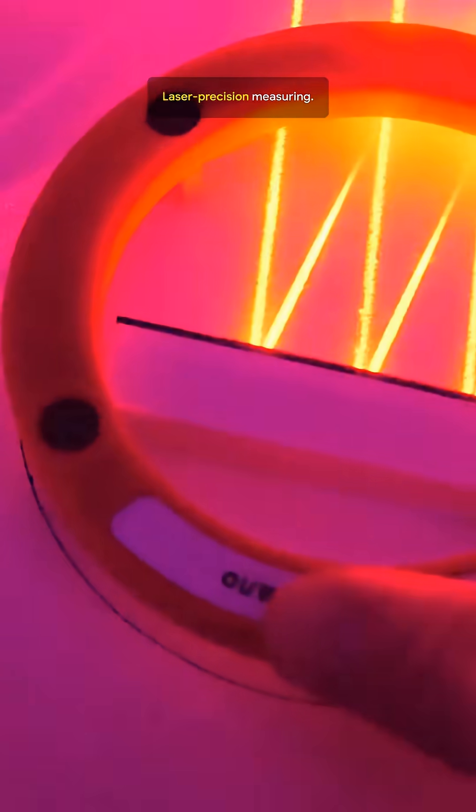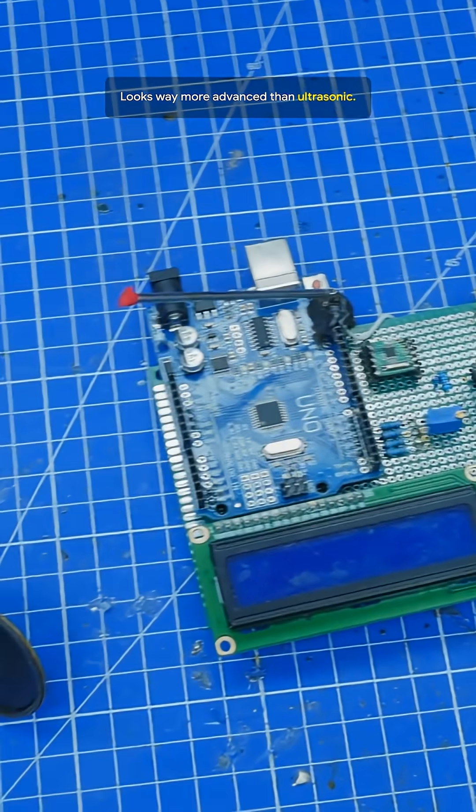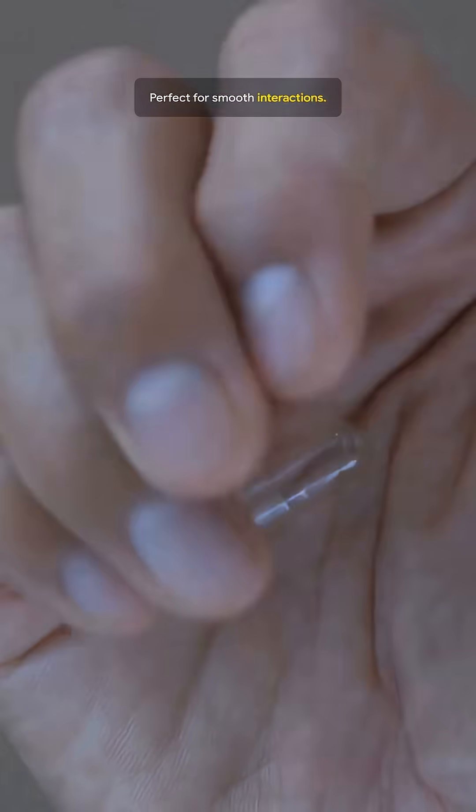Time of flight distance sensor. Laser precision measuring — looks way more advanced than ultrasonic. Perfect for smooth interactions.